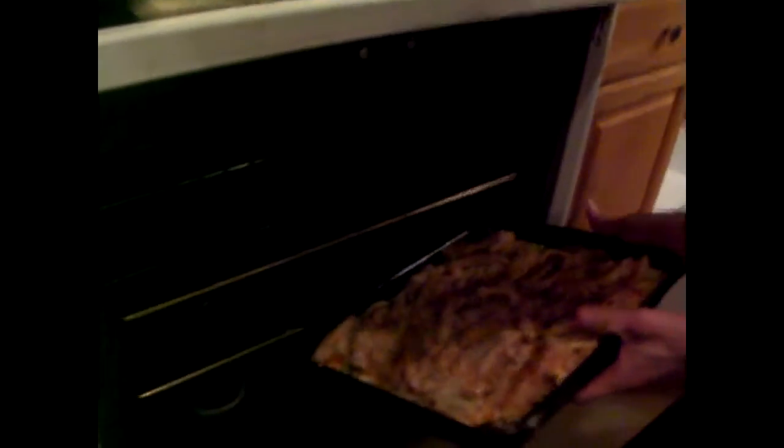I'll put it in the oven now at 380°F. I guess top shelf — actually, we'll start with the bottom shelf.